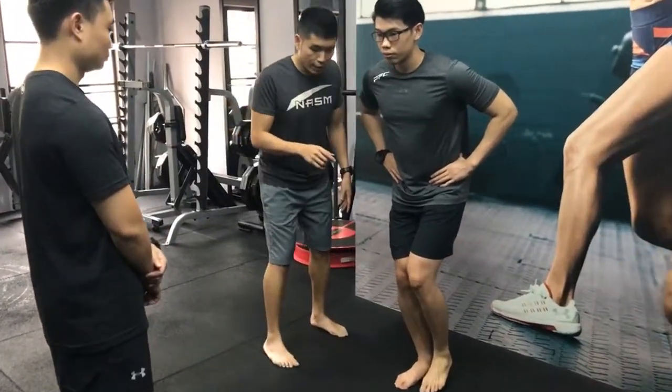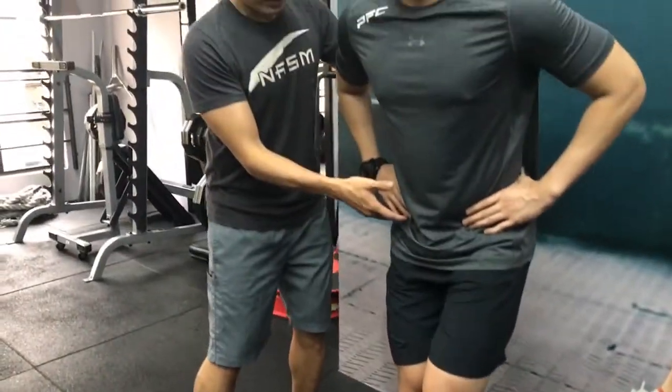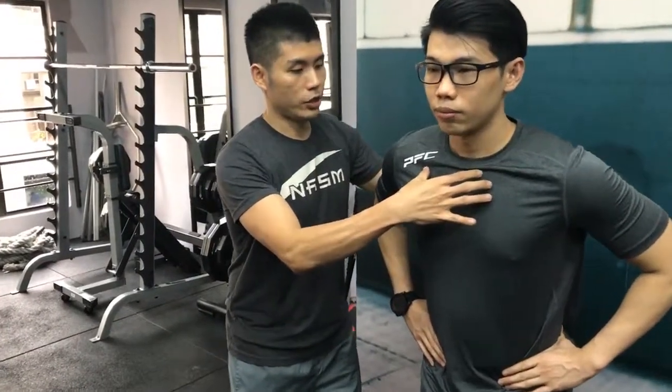So over here, things to watch out for. Again, the kinetic chain — toes are pointing forward, knee tracking second to third toe. The hip here is in the neutral position and making sure the chest is upright.